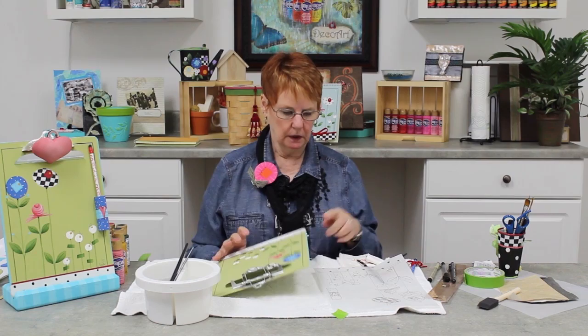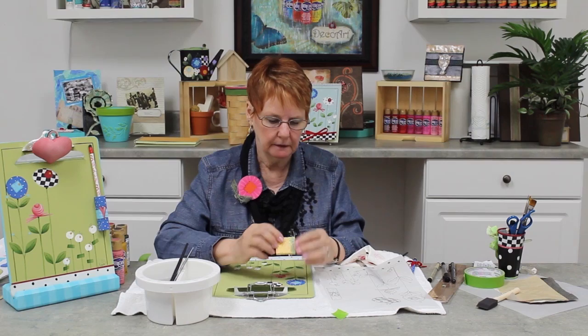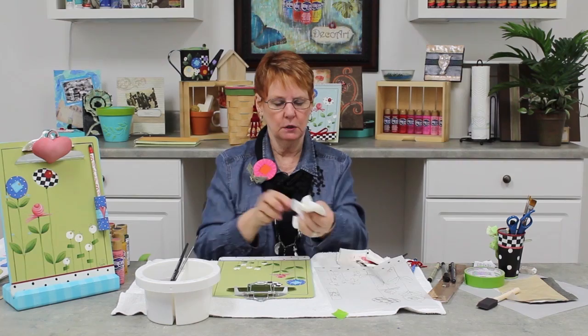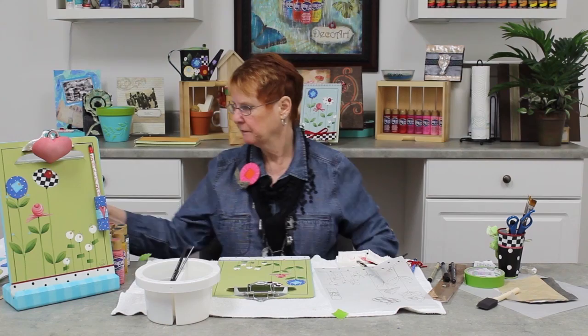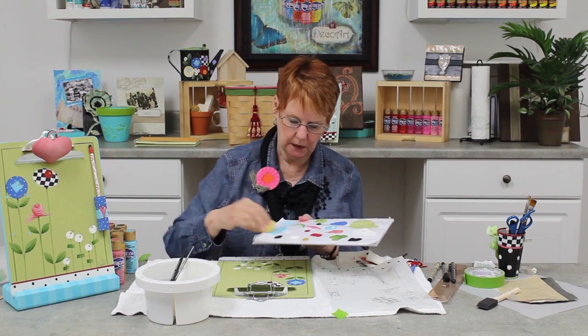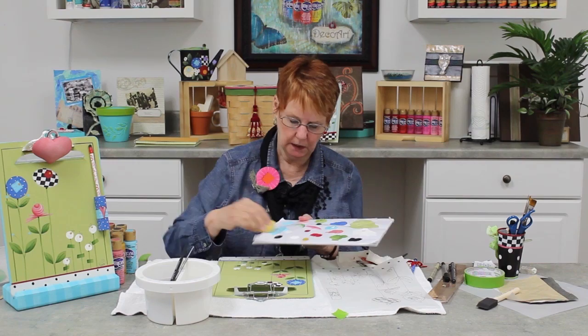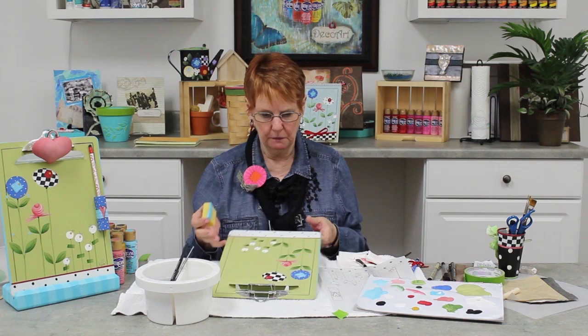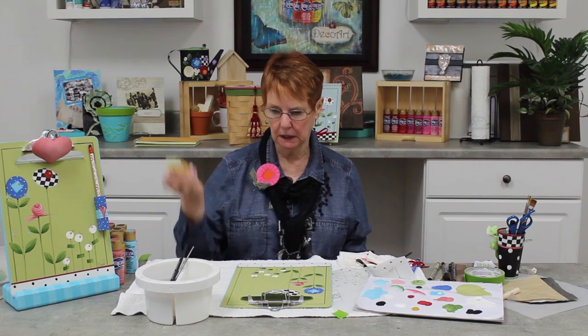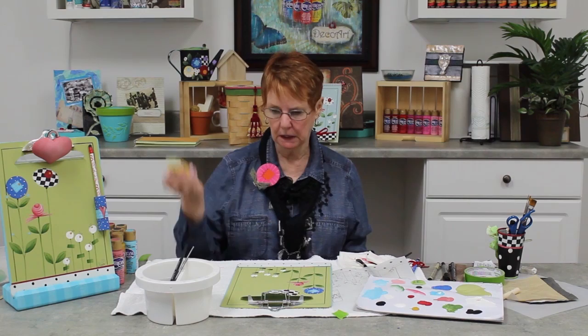Now I've got my edge to do right here. I take a sponge — this is a compressed sponge, and when you put it in water it gets really thick. I put it into my water, squeeze it out, then squeeze it on my paper towel until I get most of the water out. You can use any of the colors in your palette for your edging — I like the Indian Turquoise. I put some out on my palette, take my sponge, put Indian Turquoise on one side, pick my board up, lay my sponge next to it and just pull it. I have a perfect line going all the way around — it took me three seconds. Clean out your sponge; you can use it over and over.